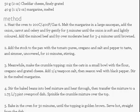Make the crumble topping. For that, mix the oats in a small bowl with the flour, oregano and grated cheese. Add a quarter teaspoon salt, then season well with black pepper. Stir in the melted margarine.